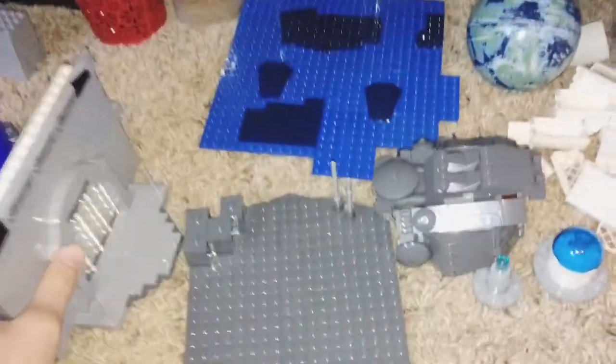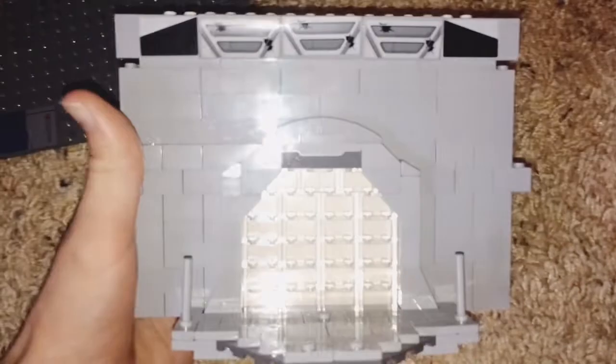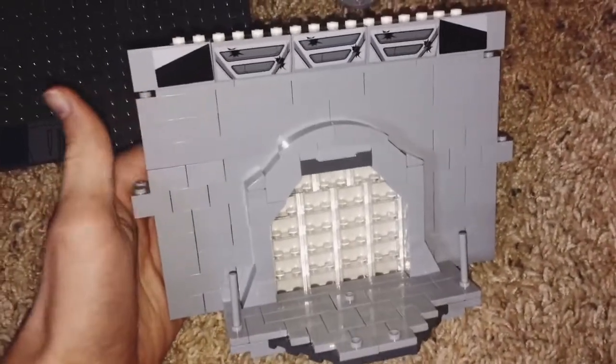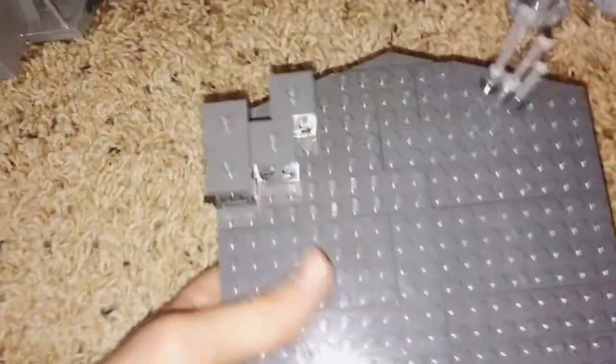Another thing I've been working on is the sets — and by sets I mean movie sets, not Lego sets. This one right here is a door leading outside of Kamino. It would probably be a close-up of the door when the people are coming out. Let me know how you feel about this door — is it accurate? Do you like the slopes and stuff?